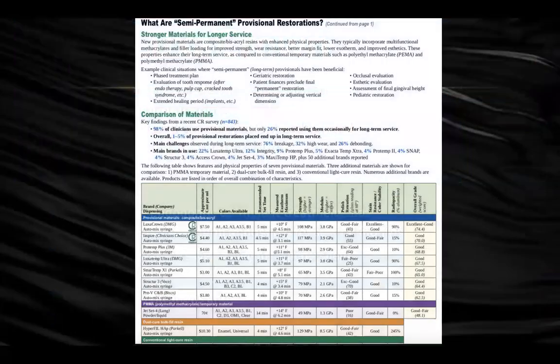Gordon Christensen actually came out with an article that talked about this. As you can see here, Luxa Crown is at the top of the category — it's the only one that received an excellent-to-good rating. There are other products out there that are good, but Luxa Crown is the best, and 98% of the clinicians who tested it said just that.